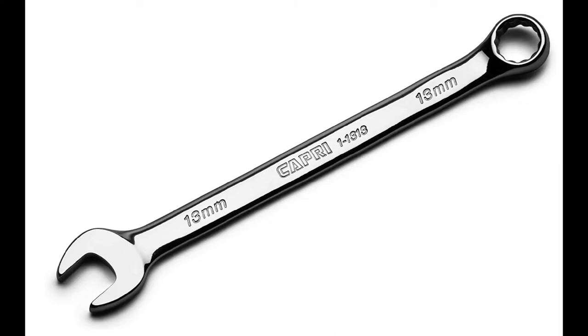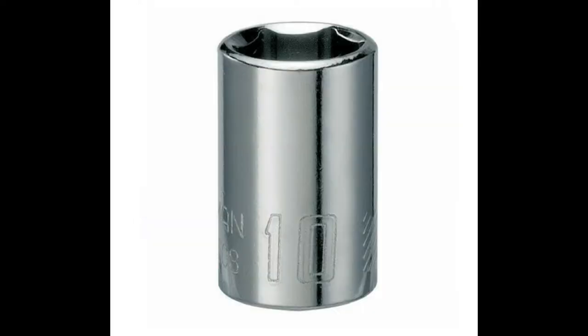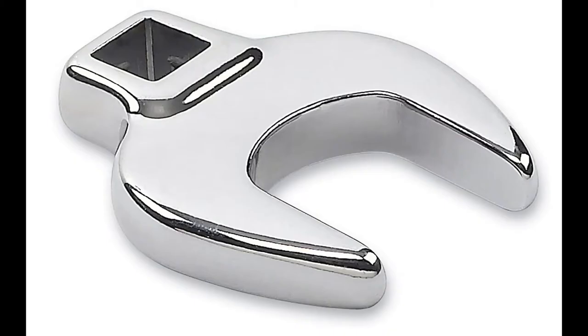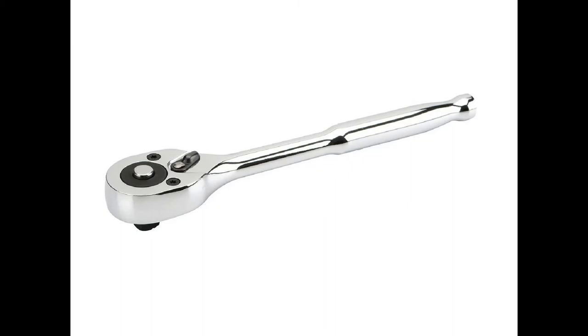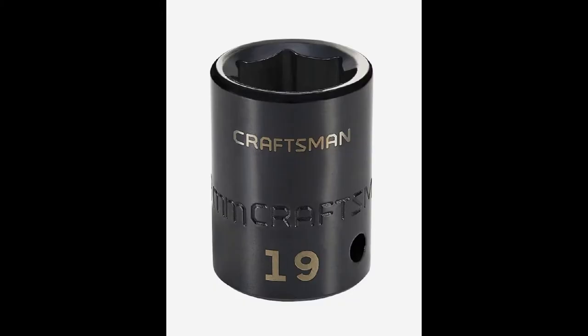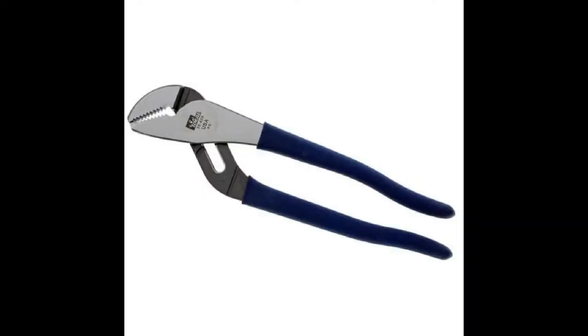Flat screwdriver, 13 millimeter wrench, 18 millimeter wrench, 10 millimeter, 3/8 drive, 18 millimeter crowfoot wrench, extension, 3/8 drive ratchet, 19 millimeter half-inch drive, and a half-inch drive ratchet.